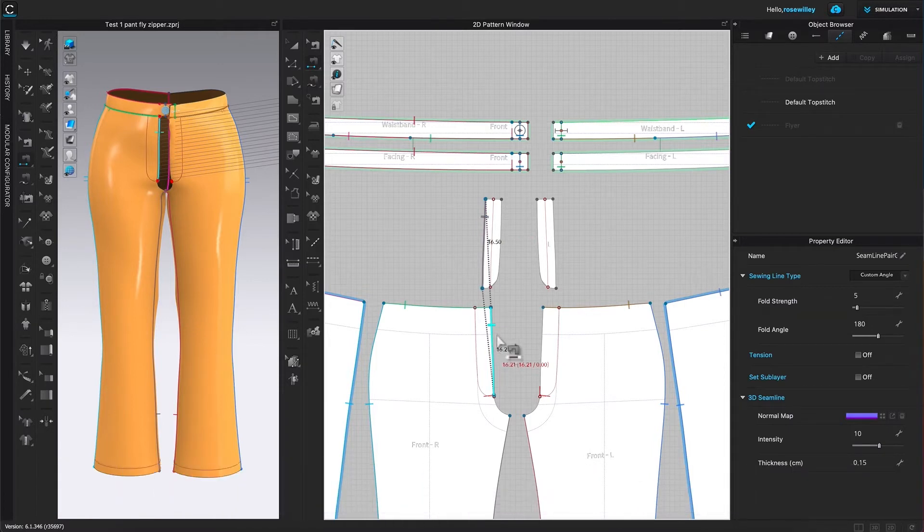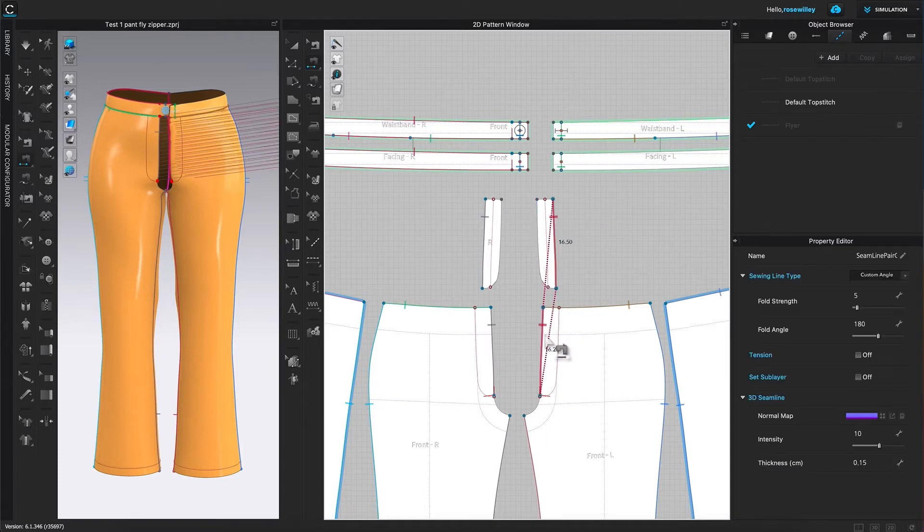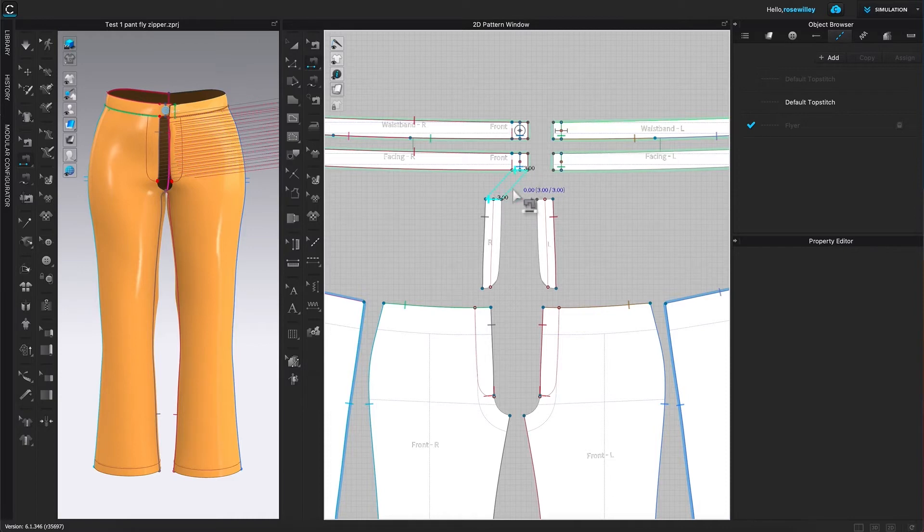I'm going to do the same with the opposite side — click once to place the sewing and then click again on this panel so we can sew that piece too. After that, I'm going to sew this top piece right here to this waistband.